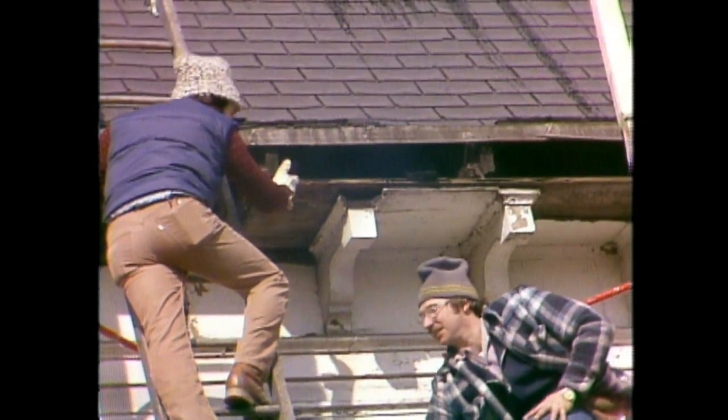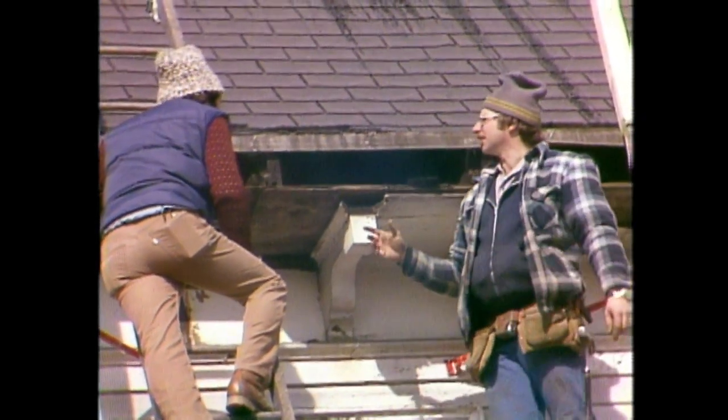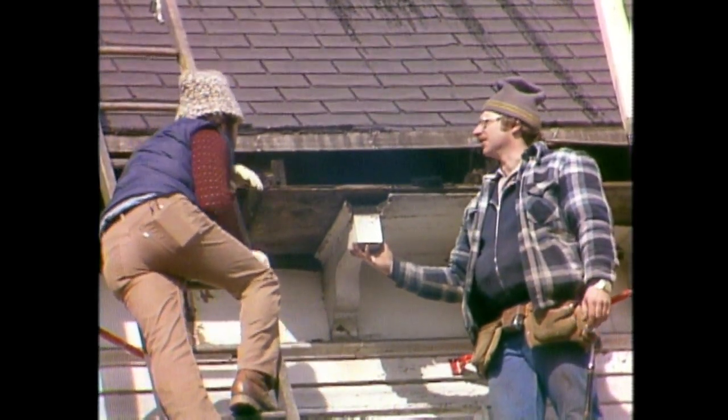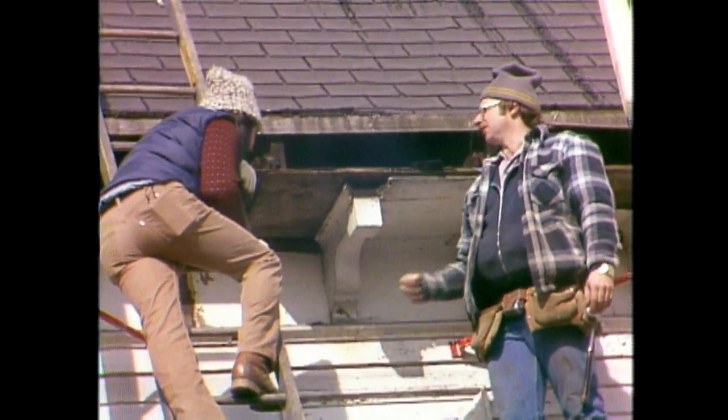Then the correct way would be what — one board? The correct way is to put one board and then put the gutter on after, and there's no way that the water can get inside the soffit area.